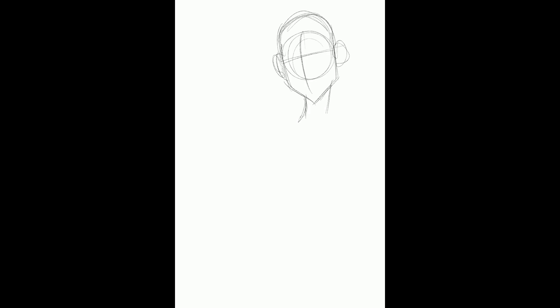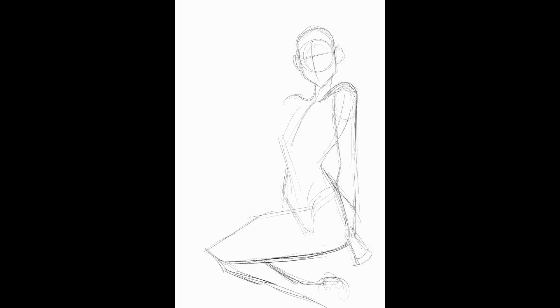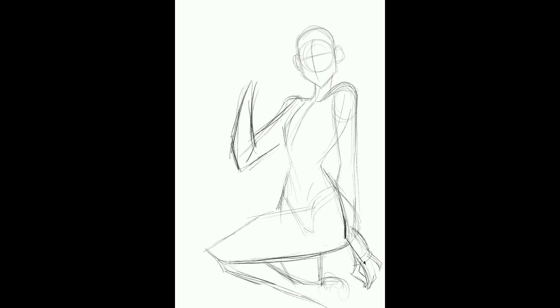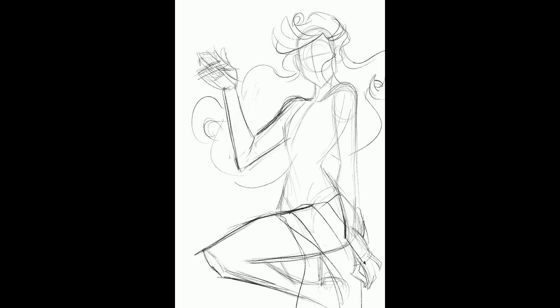In previous videos I've talked about the use of reference — obviously this is a really good case where you need reference because you're trying to replicate something that somebody else did. There are lots of different ways you can do the 'draw this in your style': you can completely redraw the character in a different pose but still capture the essence of the character. The way I decided to do it was to more or less capture that pose but then go with my more personal aesthetic choices as well as some proportion changes I normally do. You can see right now I'm matching the pose but using my shapes and my visual language that I normally use when drawing a female.